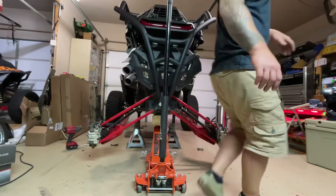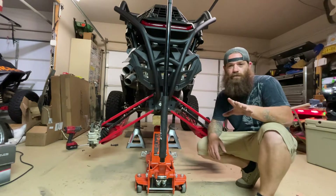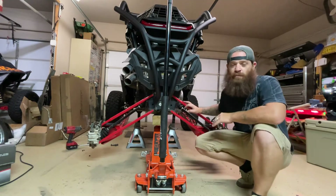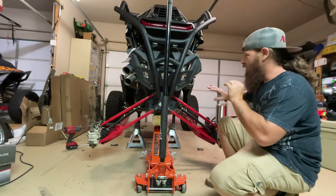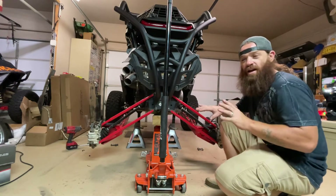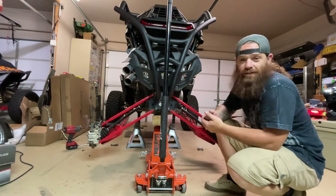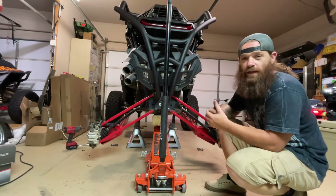Hey everybody, Dave here at A1U TV. I've talked a lot about limit straps, sway bars, geometry, and articulation multiple different times over the last couple years on my channel. I'm going to give you a little bit of insight as to how some of these things that are on the rear ends of these Razors, Can-Ams, Kawasakis, Hondas — anything with a sway bar, anything you put limit straps on — that's what we're focused on here.